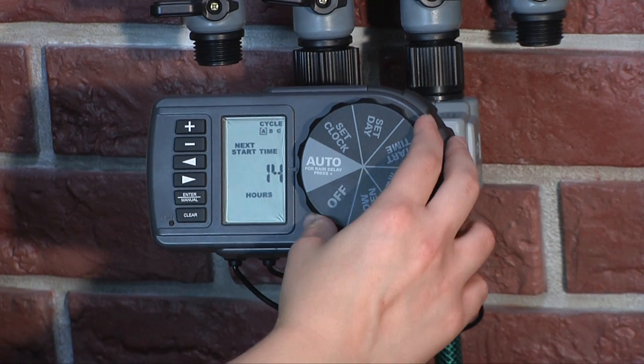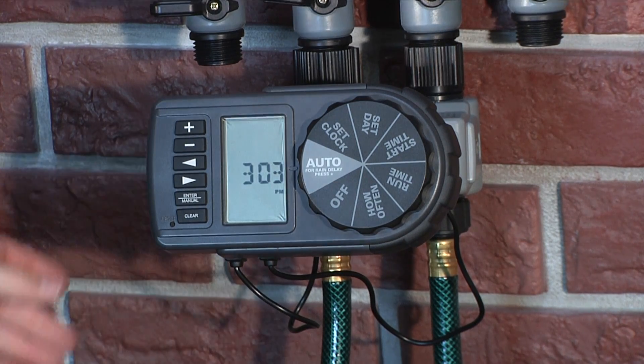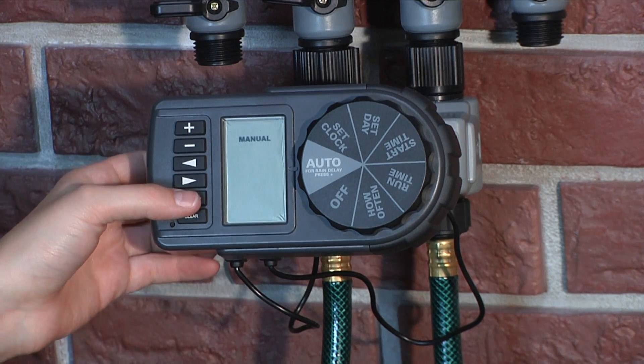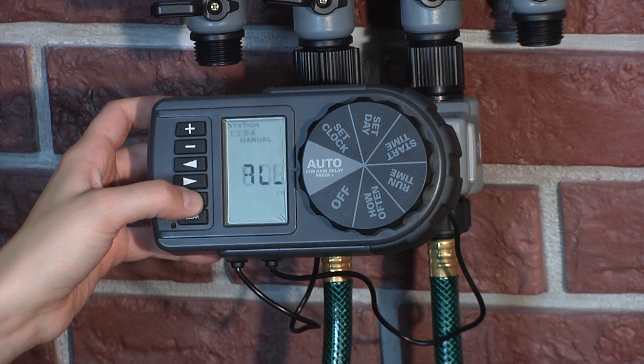To stop all watering, turn the dial to Off. To use your faucet manually without interrupting the set program, simply press the Manual button while the dial is turned to Auto. When you first press the Manual button, press Enter to run all stations as programmed.